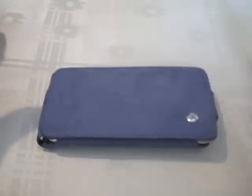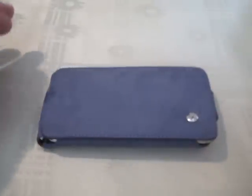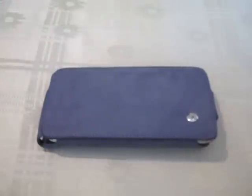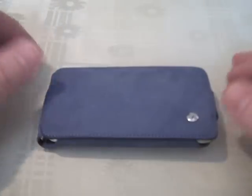Now, I've never attempted this on my own. I've seen other products on the market demonstrated where they take a key and attempt to scratch the back with one of these shields on, and no damage is done. So we'll see. I'm a little bit hesitant to do it, but that's okay.